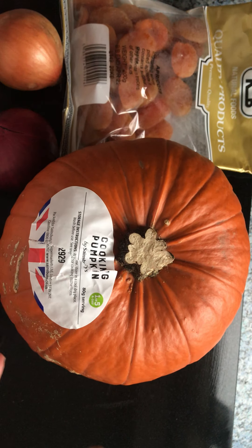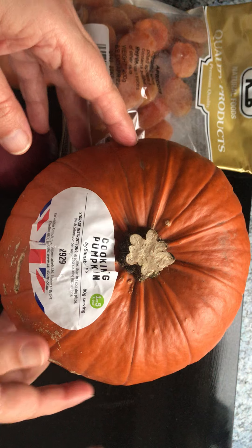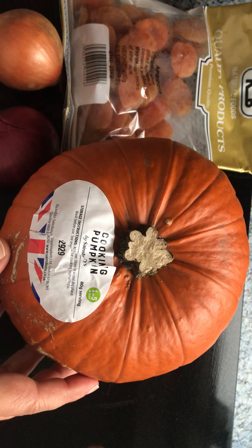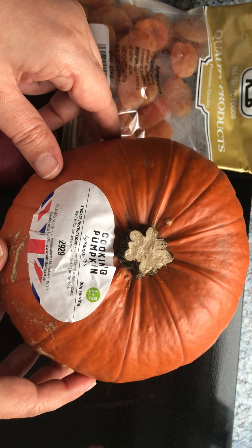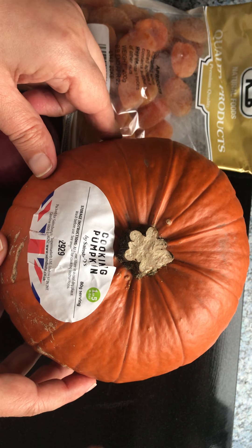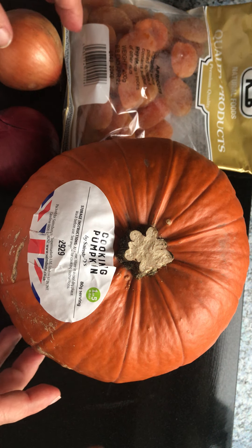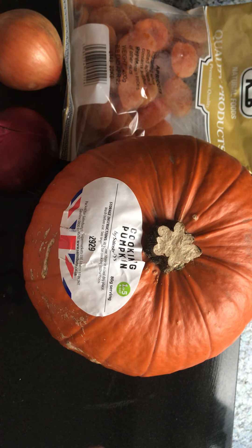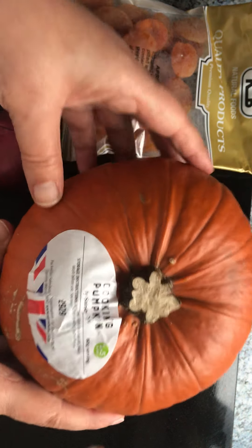Hello everyone, assalamu alaikum. Today I'm going to show you how to make Iraqi pumpkin soup from the north of Iraq, where my mom lives in Mosul. It's my first time making it, but my mom used to make it for us and it was so delicious, as much as I remember.